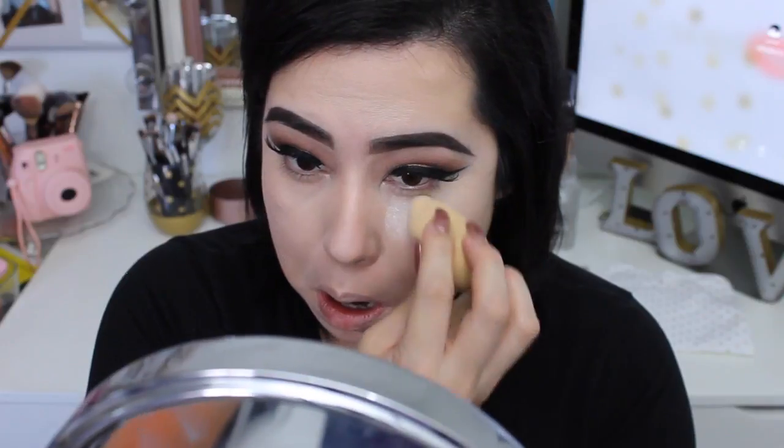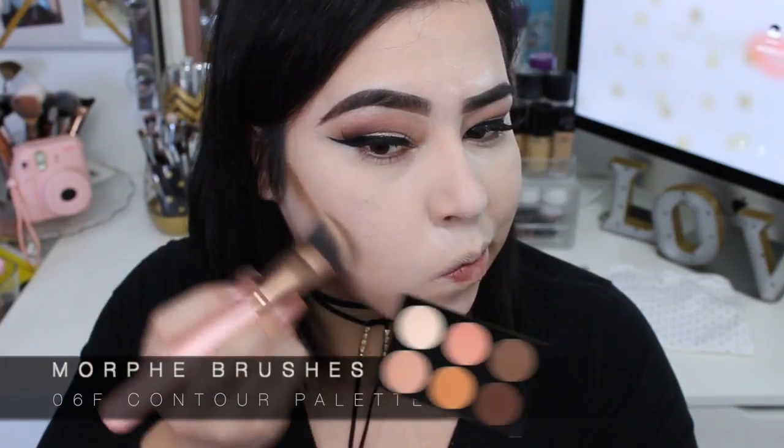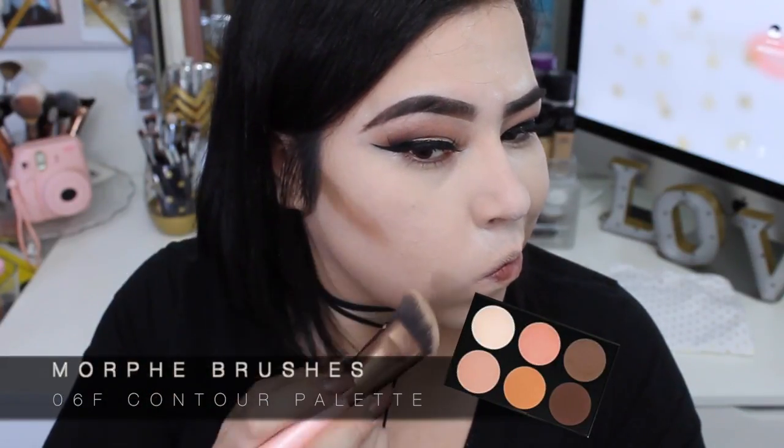Now I'm gonna go ahead and bake. Baking is not always a great thing to do with dry skin because it can make your skin feel more dry and heavy, but when I'm out at gatherings or parties I tend to sweat and get oily. I like to bake so my makeup lasts longer. I do it on my nose, my upper lip area, and my forehead.